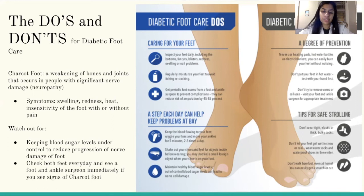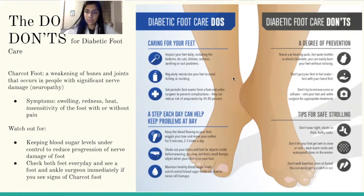Make sure to maintain healthy blood sugar levels, as out-of-control blood sugar levels can lead to nerve cell damage. Diabetic foot care don'ts include not using heating pads, hot water bottles, or electric blankets because you can easily burn your feet without noticing. Not putting your feet directly in hot water — test it with your hand first. And not removing any corns or calluses on your own; go instead to visit a foot or ankle surgeon for appropriate treatment.